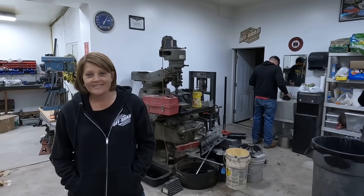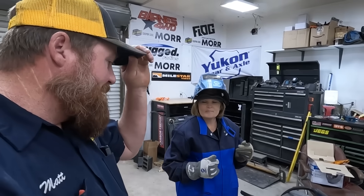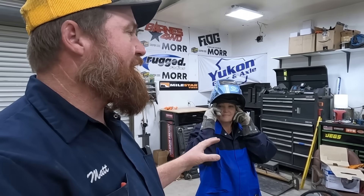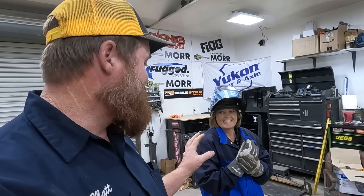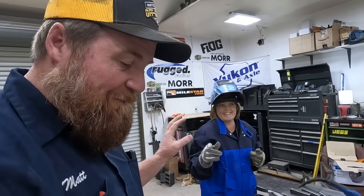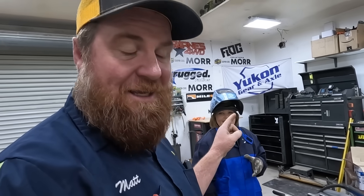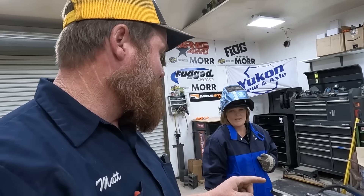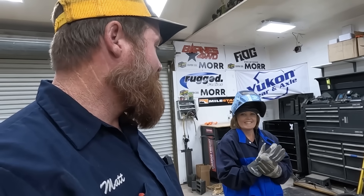This is Jamie. Jamie is really interested in helping work on her off-road rig, which means she's got to learn how to weld. So today she's welding. It's not going to be pretty. We're not working on the YJ today. What we're working on is a stand to put the axle on so we can work on it. This is not very critical welding — it's a great place to start. Let's get after it.